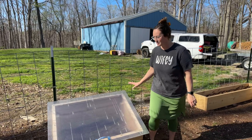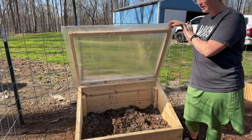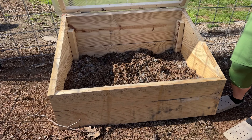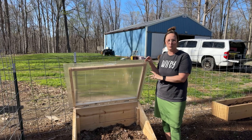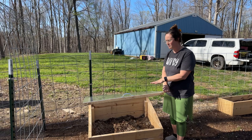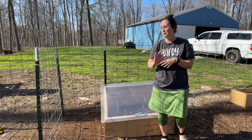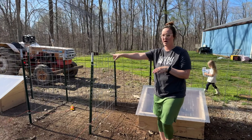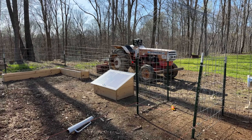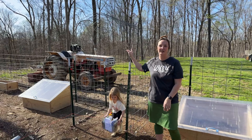These are our cold frames — Caleb actually made these. We put compost and some fire ashes in there, and hopefully once I get some lettuce seeds and things like spinach, parsley, oregano, and all that, that's what's going to go in these two cold frames. We have one over here as well.